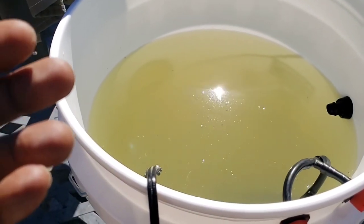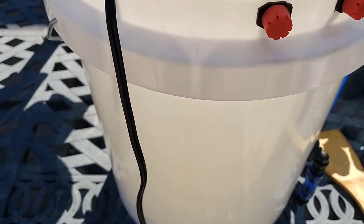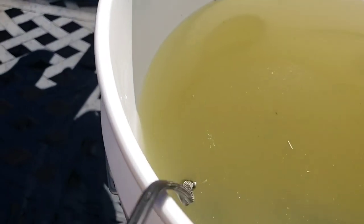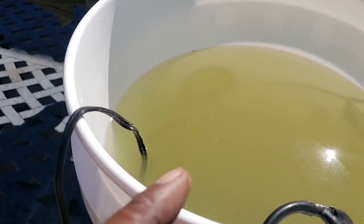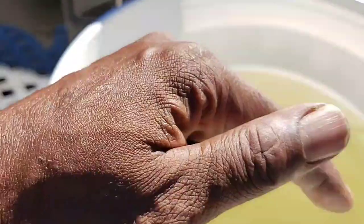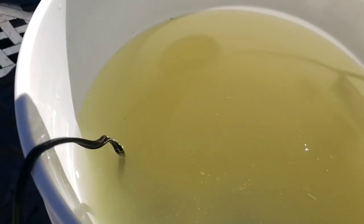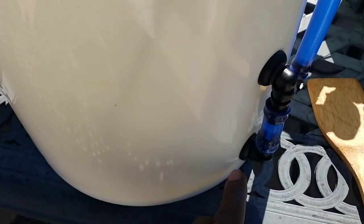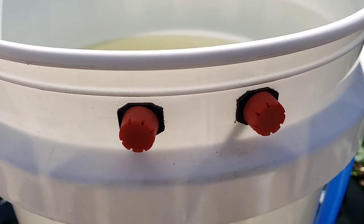We've transferred the solution from the old growth unit to our new upgraded one. I've already plugged the water pump in, and you can already see that the pump has a circular motion current going in the bucket — that's because of how we have the disbursement of the water set up with our outflowing pump down here. Back to these two oxygen control nozzles: as I turn these up or down, you should be able to see and hear a change in oxygen flow.